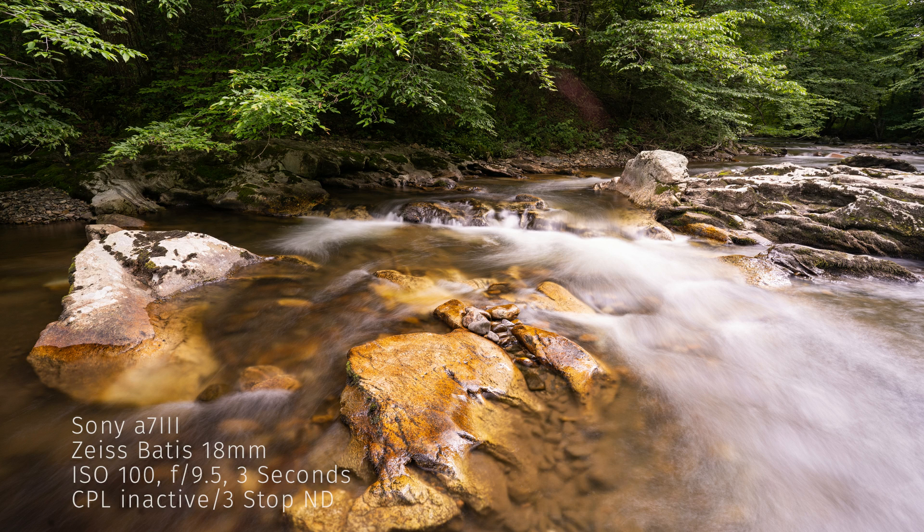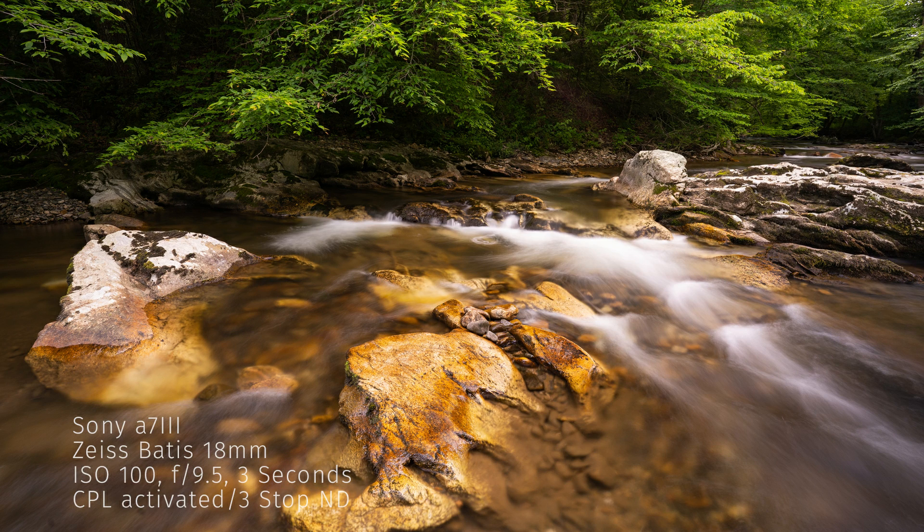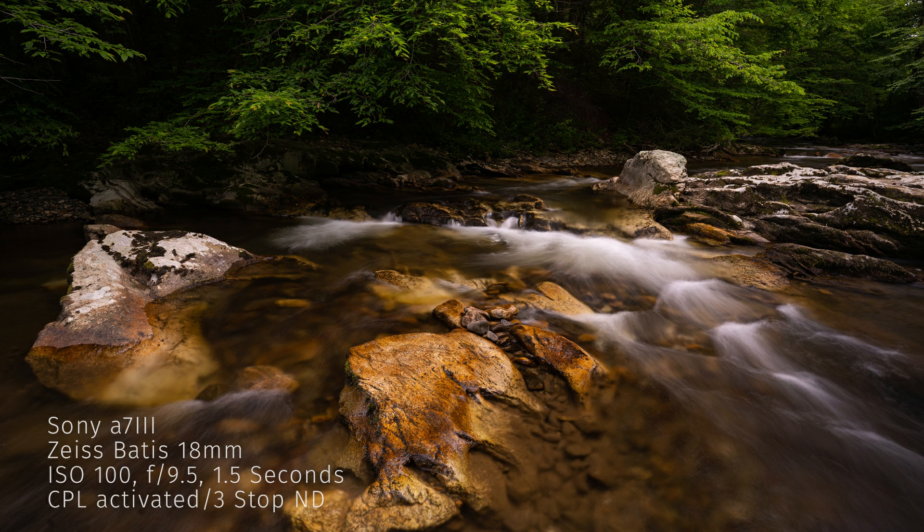Adding a three-stop neutral density filter has allowed me to get out to three seconds. I've also been able to open my aperture up to F9.5 instead of F11, which is a better sweet spot for this particular lens. I also liked this longer exposure, but I decided that three seconds might be a little too long and the texture in the water was not where I wanted it to be. So I shortened my exposure to 1.5 seconds, knowing that it would keep the details in the shadows and highlights and give me that moody image I was looking for at this location.